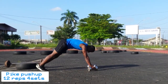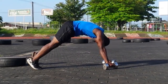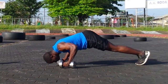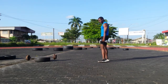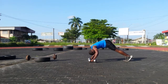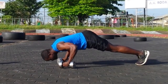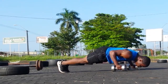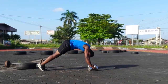After the side lateral raises, I do pike push-ups to hit the shoulder muscle. I do 15 reps, sometimes 12 reps, depending on how I feel — but here I do 12 reps of 4 sets. The pike push-up is a compound movement to hit different muscle groups at once, so that's why I do the bodyweight version.